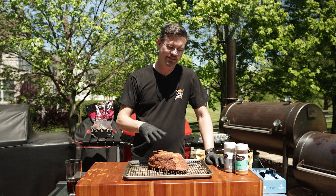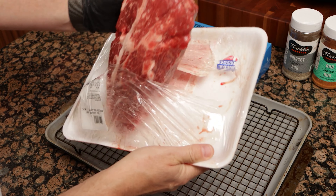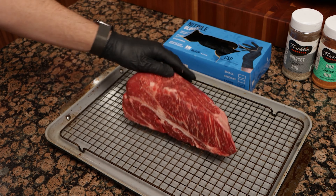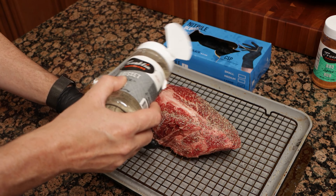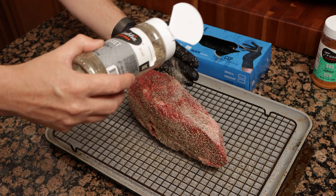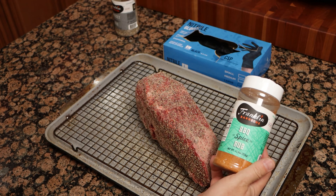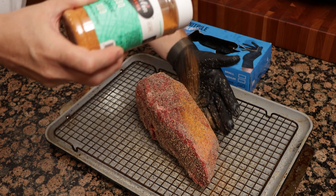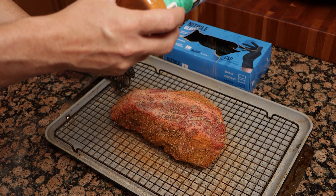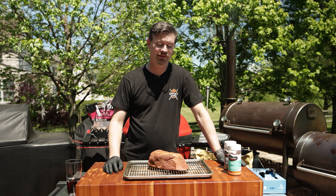So if we look at our chuck roast here, this is three and three-quarter pounds — it's a big old piece of meat. Last night, I pulled this out of the package, put it on this rack. No trimming necessary with this cut of meat. I had some leftover Franklin's brisket spice — this is just straight salt and pepper. I put a nice healthy coating of this all over, then I broke out my Franklin's barbecue spice and put a nice thick coating all over. Then we put it on the rack and into the fridge for about 16 hours. Nothing left to do except get it on the Kamado Joe.